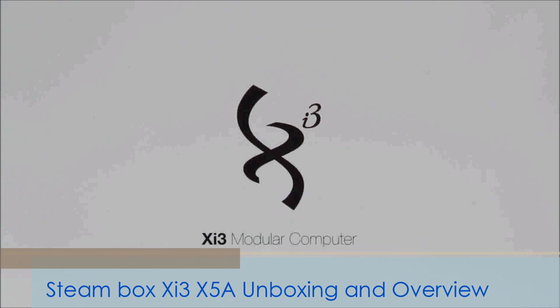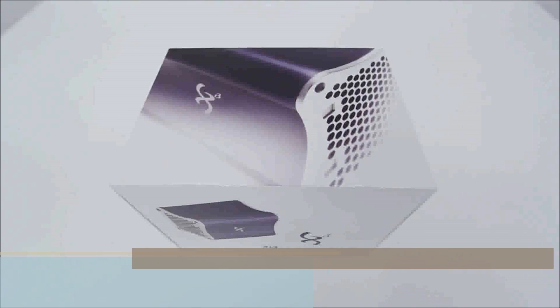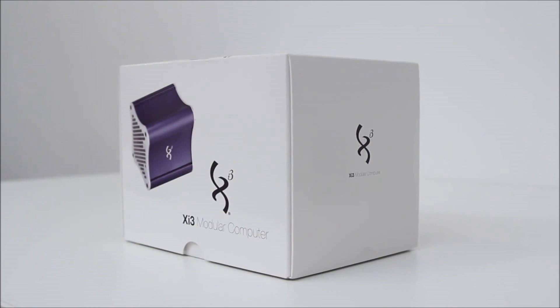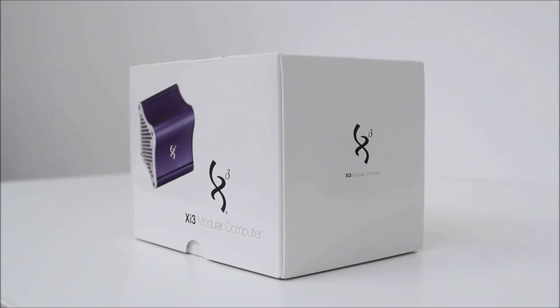We're taking a look at the Xi3 modular computer. It's been called the Steam Box by many, but it is in no way affiliated with Valve — it's not manufactured by them or endorsed by them. Though I can totally see why it's being called a Steam Box, because it would function very well in that fashion.